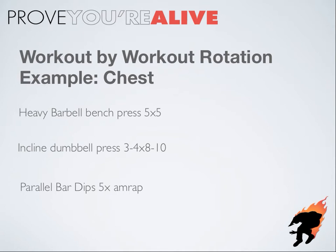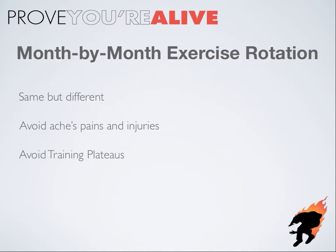Let's move on to month-to-month variation. Month-to-month variation is just going to be using the same movement patterns in a slightly different way — same but different. This is also going to help you avoid aches, pains, and injuries, because taking your body through the same exact movement pattern for months on end is not a good idea. It's also going to help you progress faster because you'll avoid training plateaus. Different variations of any given movement pattern will have a slightly different strength curve, which will ultimately help you get stronger and continually progress over long periods of time.